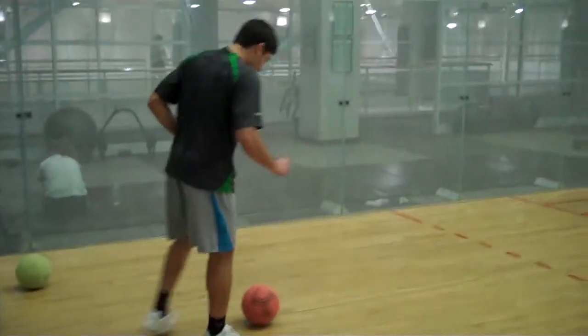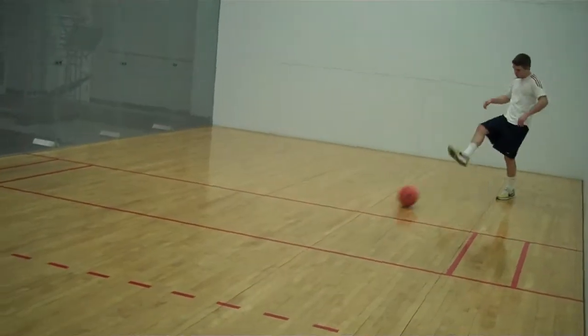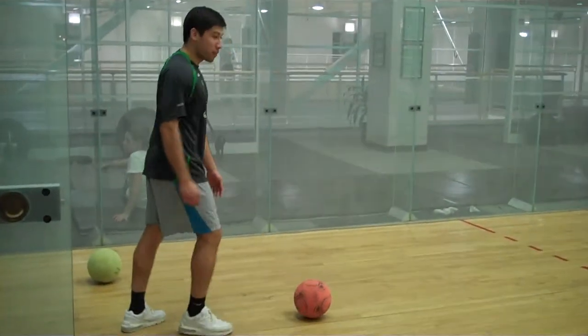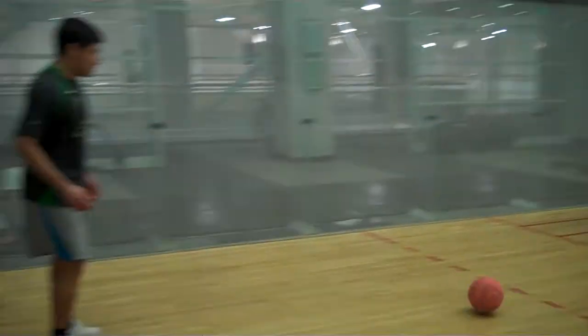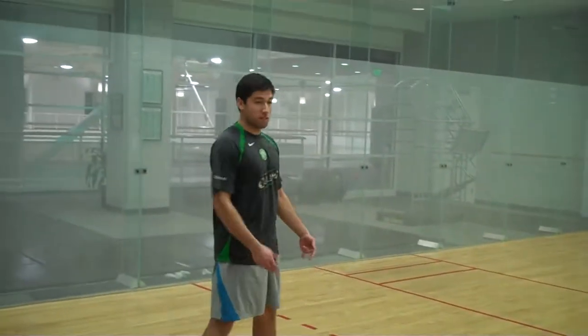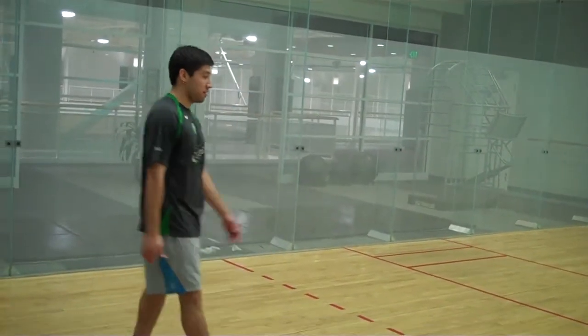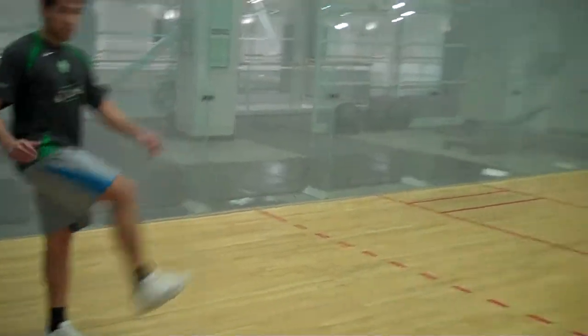If you have a bad touch, you're going to have to chase after the ball and you don't know what to do, because then you're going to have to get it before someone else does. So try to take a touch — a big touch — and then pass.